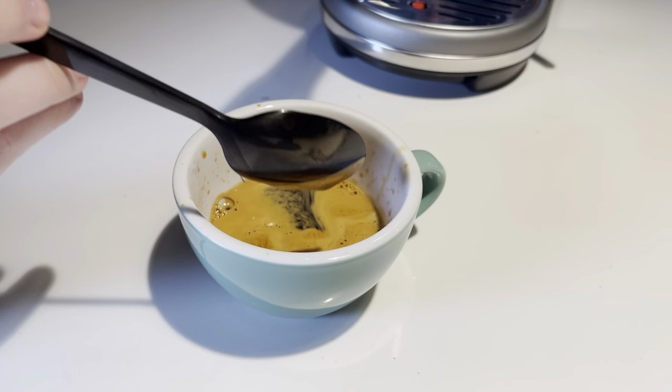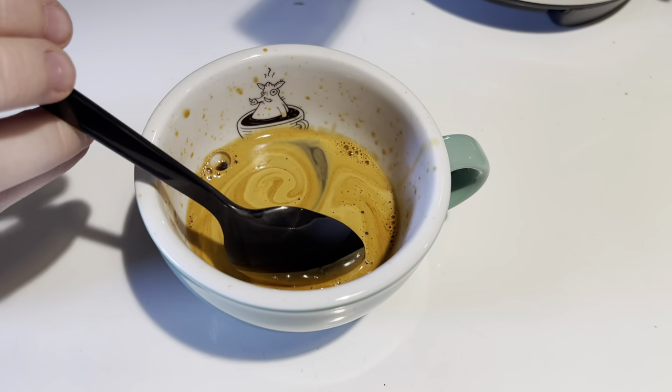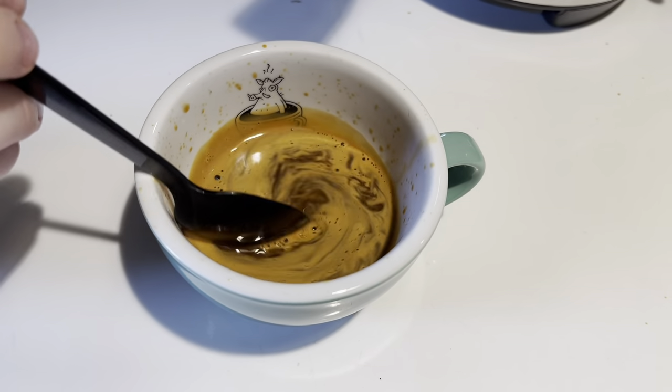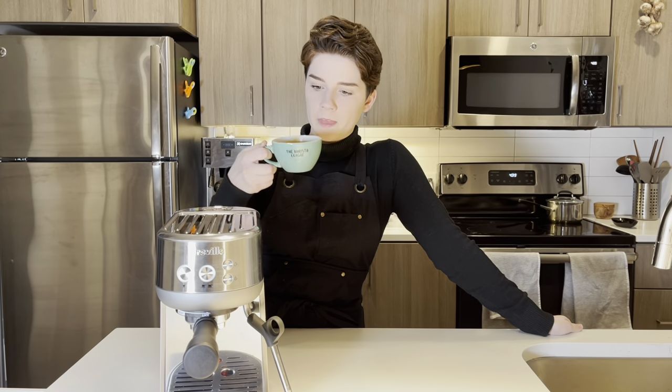Using the default settings, you can see we pulled a beautiful shot that has a really thick crema on top, a really nice body, and it incorporates together very well. This coffee is supposed to taste rich, comforting, and chocolatey — and it was exactly that. If you want to buy it, it's at morgandrinkscoffee.com.